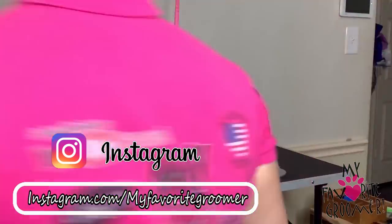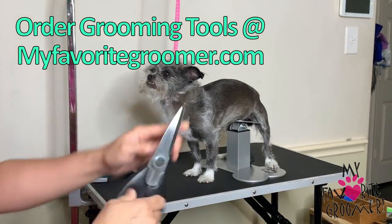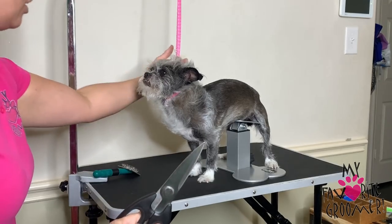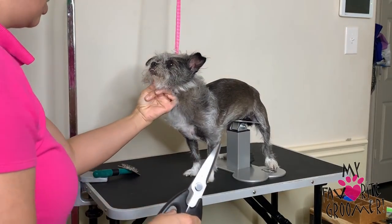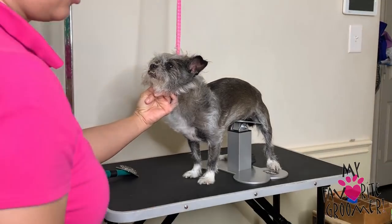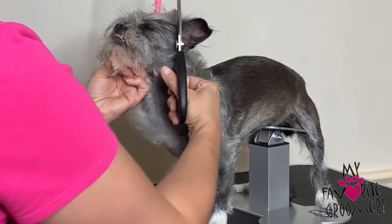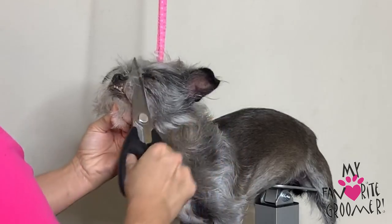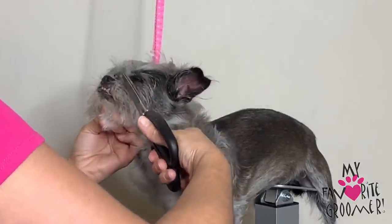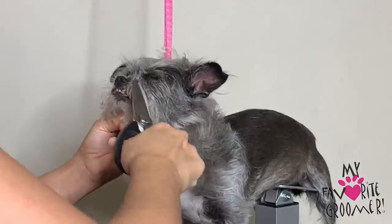I'm going to show you some stuff — we'll do the blenders, but first let's see what a kitchen scissor can do, because some of y'all don't have anything fancy. Remember, if your dog is jerky and these are sharp, you want to be really careful. Put your finger in the groom loop, thumb right here, hold the chin. If you don't have a groom loop, use your collar and leash. I'm going to fake brush to get her ready, then come in and take a nice swipe with the kitchen scissors.